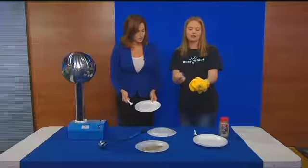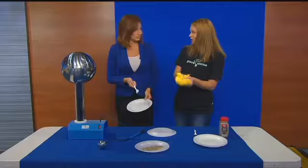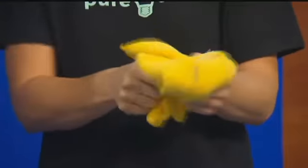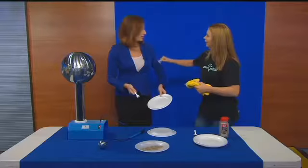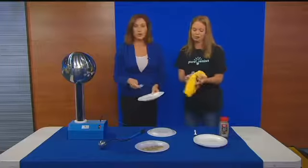But if we go ahead and take that rag and charge it up — and again, you can use anything, you can use your t-shirt, it doesn't have to be a specific type of cloth, you can try all kinds of different things. We could even rub it on you. And if we stick it over here, let me charge it up a little bit more. We need more charge.